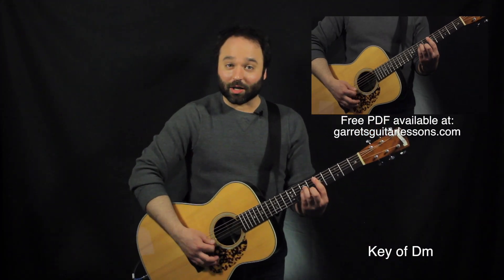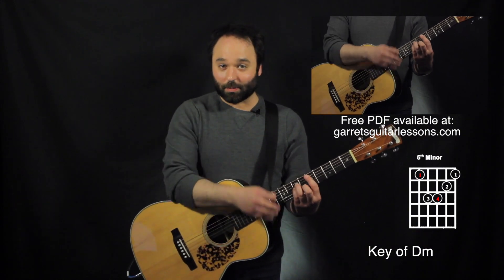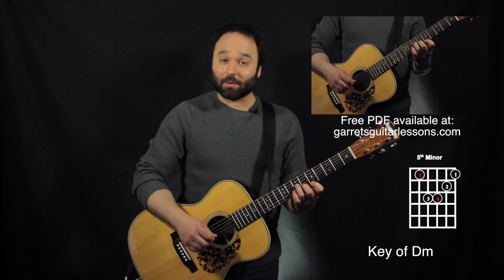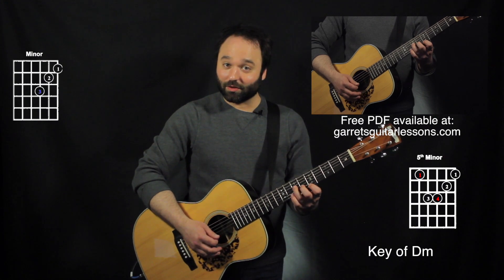Next I'm going to have my A minor shape. My first finger is going to be kind of planted at the fifth string, fifth fret. Here's my big A minor, my fifth string bar chord right there. I'll be just taking just the bottom part of that — first, second, third finger right there on the fifth, sixth, and seventh fret.